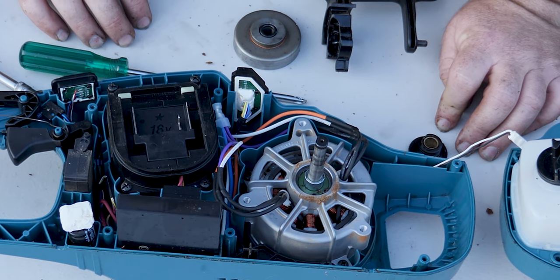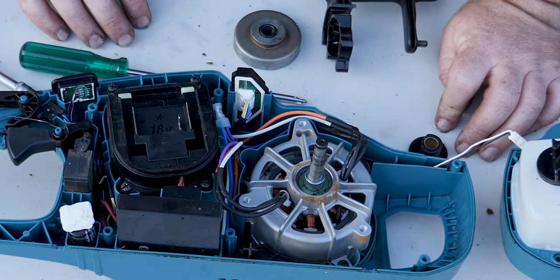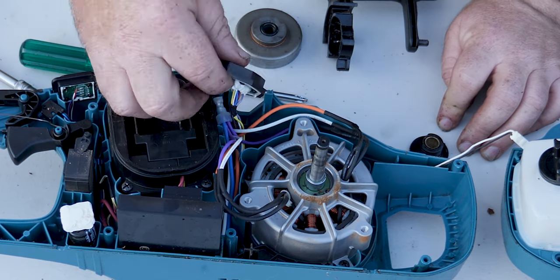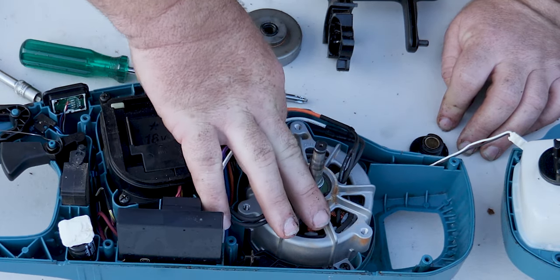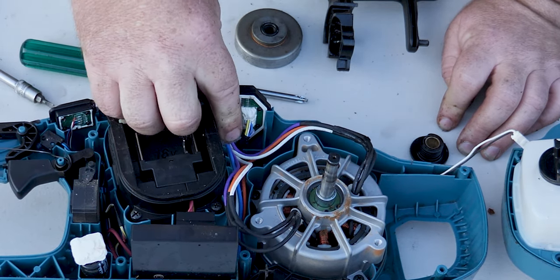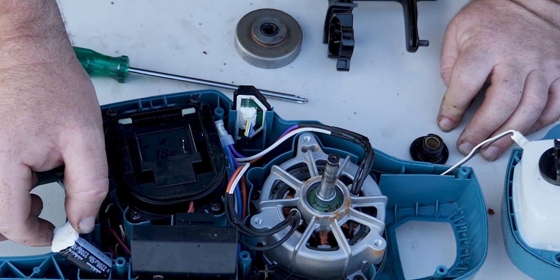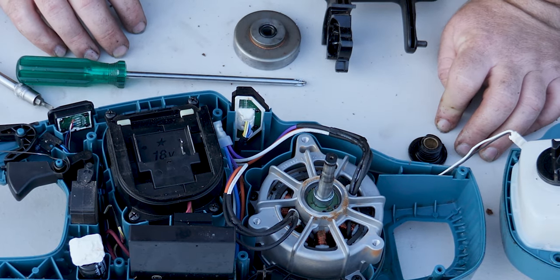There are no brushes now — anyone used to old school tools will remember brushes; they're horrible things you have to replace periodically. The connections look good; unfortunately there are crimps here which haven't caused me issues thus far, but I'm not a big fan of crimp connections. There's a small capacitor there which no doubt cleans up the DC and provides a bit of an amperage boost — watch out for that as it may still be charged.